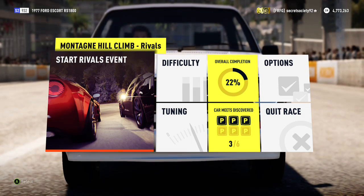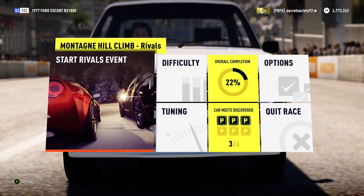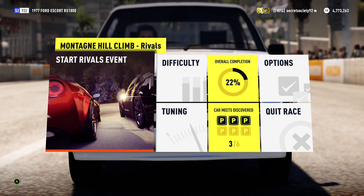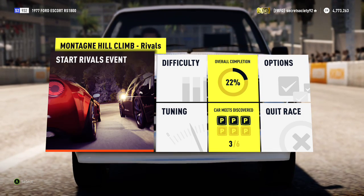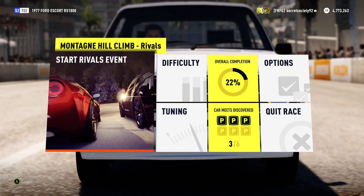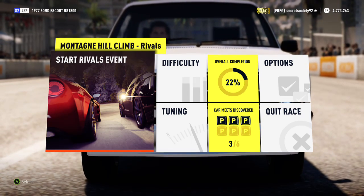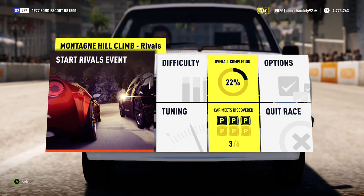Welcome everyone to another off-road silly little build. Today we're dealing with a 1977 Ford Escort RS 1800. It has a 530hp 2.3L inline 4 and it weighs under 1900lbs, so it's probably the lightest that we've had so far on this series. So let's see what it can do.